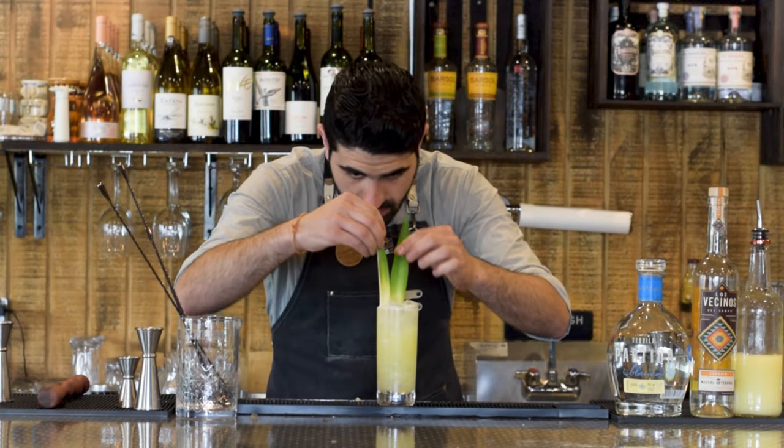A half ounce of Dolin Dry Vermouth, a quarter ounce of yellow Chartreuse — I do it last because of how expensive it is so if I mess up I don't waste it — and about half a bar spoon of Luxardo Maraschino liqueur; be very careful, we only want about half a bar spoon. Two dashes of Peychaud's bitters. Fill with ice and stir — there's no citrus in this cocktail so we just stir it as a nice stirred cocktail.